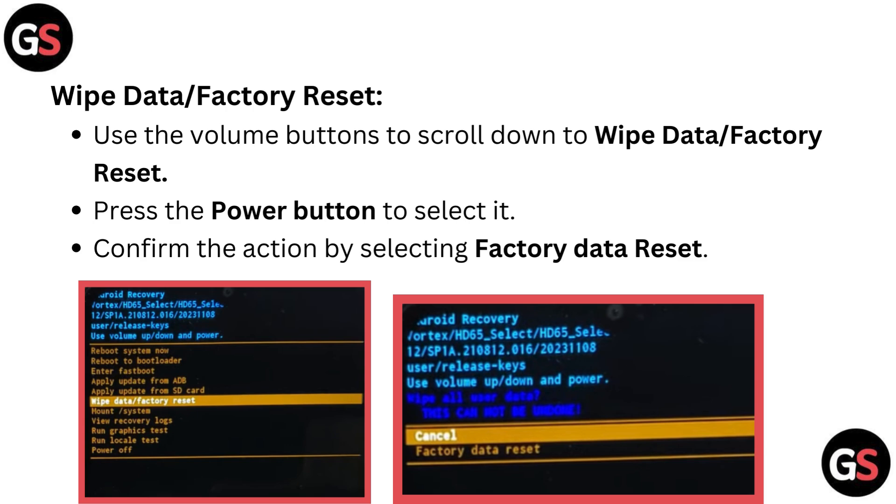For wipe data or factory reset: use the volume buttons to scroll down to wipe data or factory reset, press the power button to select it, then confirm the action by selecting factory data reset.